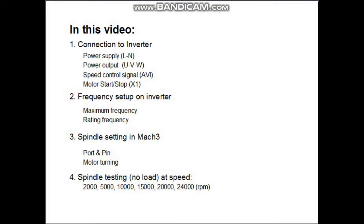In this video we will show you the completed setup of inverter, spindle, and Mach 3 together. We will test the spindle with different levels of speed at the end of the video.